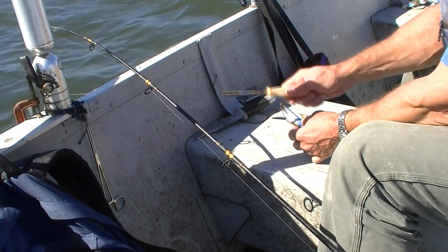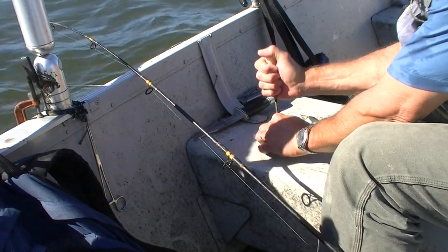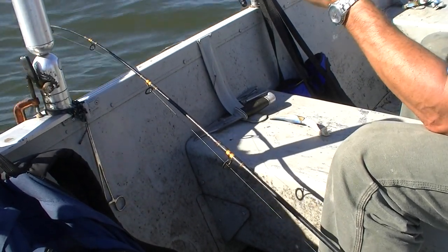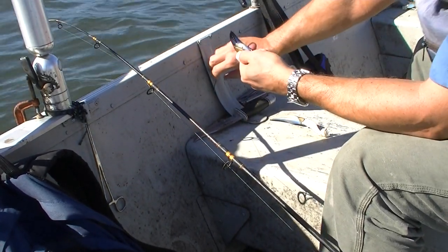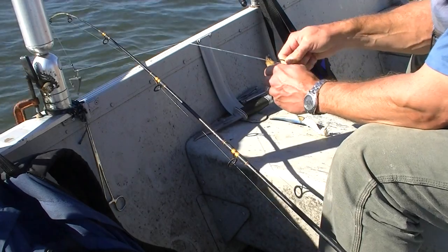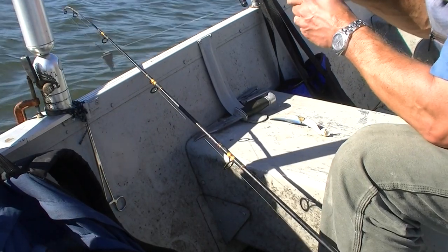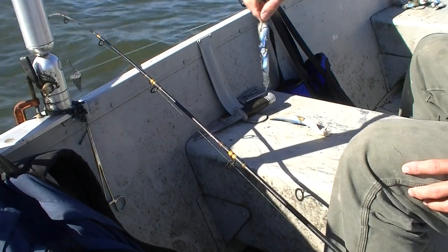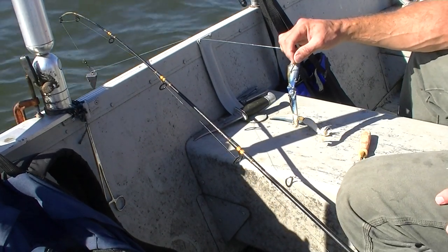So you take the crab claw and I like to use a pair of Phillips head screwdrivers to poke a hole in one side to insert the hook. I hit it twice and made two holes — if I got the spacing right, the hook will go through one hole. Sometimes it takes a little work. The hook goes in through one hole and out the other.